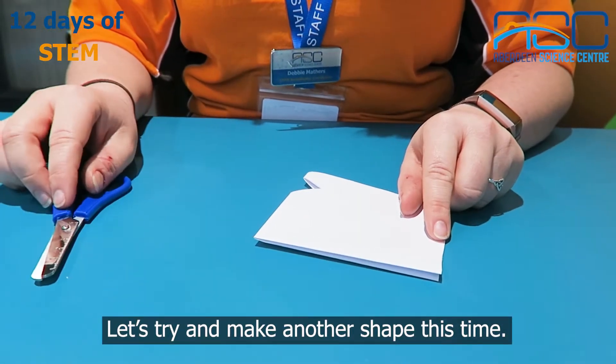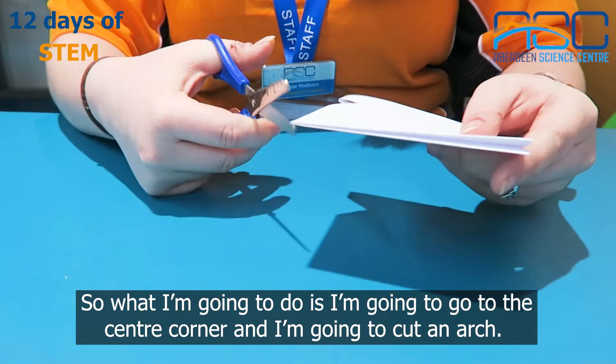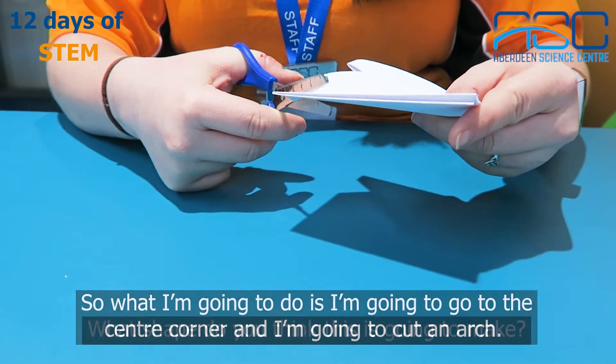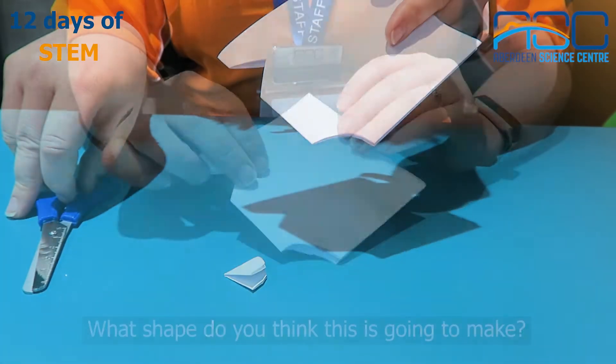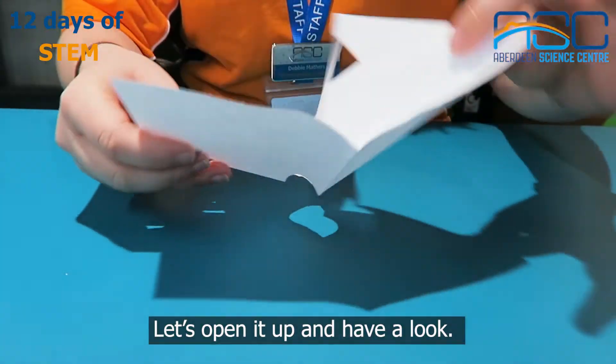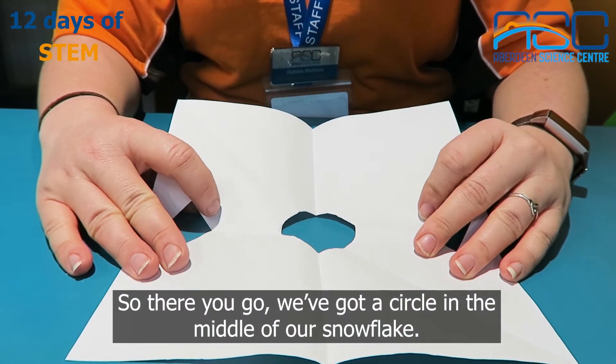Let's try and make another shape this time. What I'm going to do is go to the centre corner and I'm going to cut an arch. What shape do you think this is going to make? Let's open it up and have a look. We've got a circle in the middle of our snowflake.